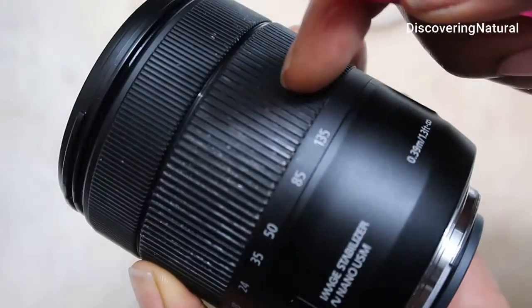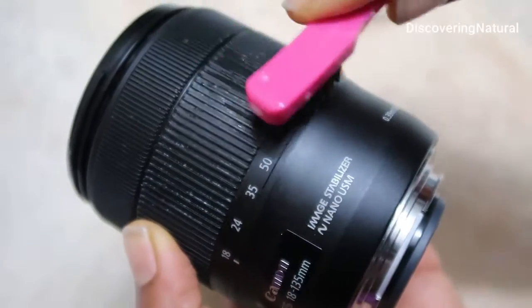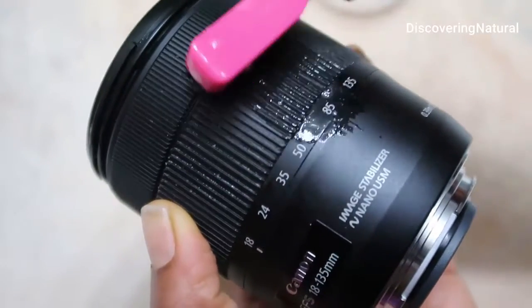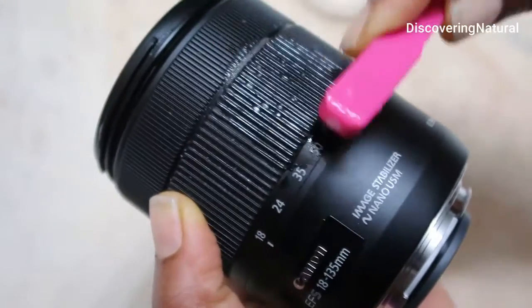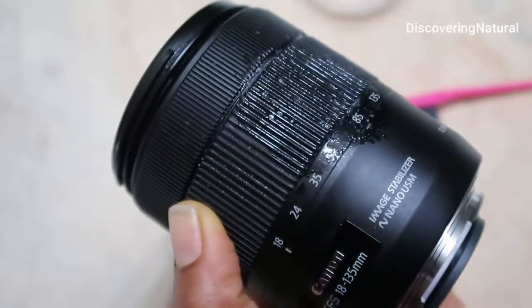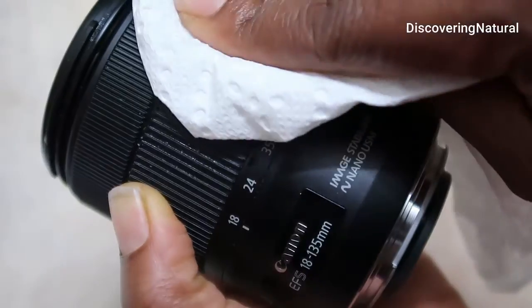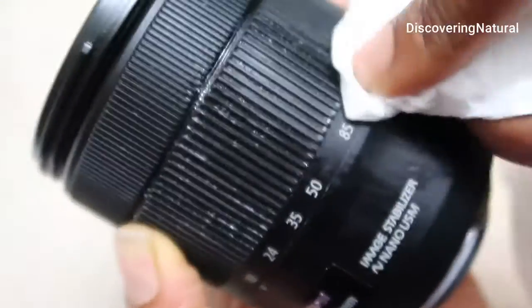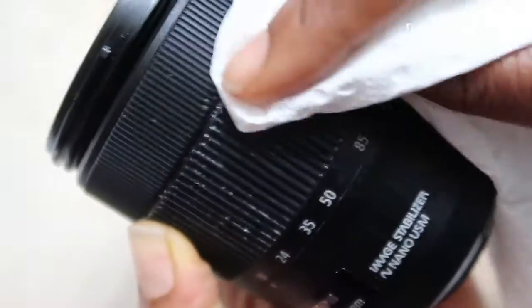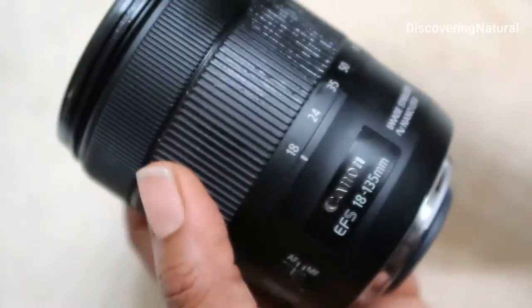You can see this dirt over here — you're just going to take the brush and brush it outwards in one direction. Once you've brushed a small section, get your paper towel and just dab it to wipe it clean. You can see how it has cleaned this area.